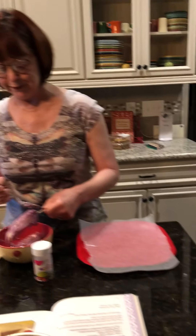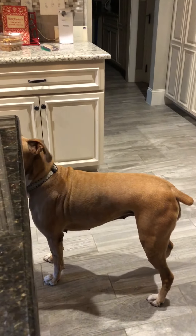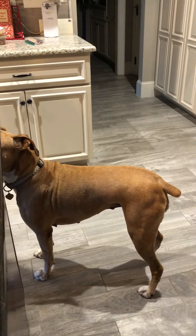Sadie's over here looking for some yogurt and banana because she likes yogurt and banana too, so she's over here begging for some. So now I have my yogurt-covered banana.